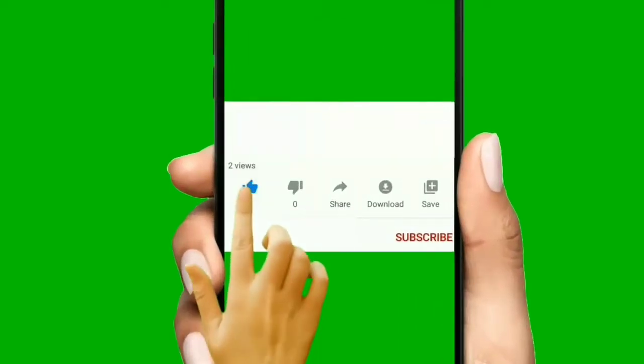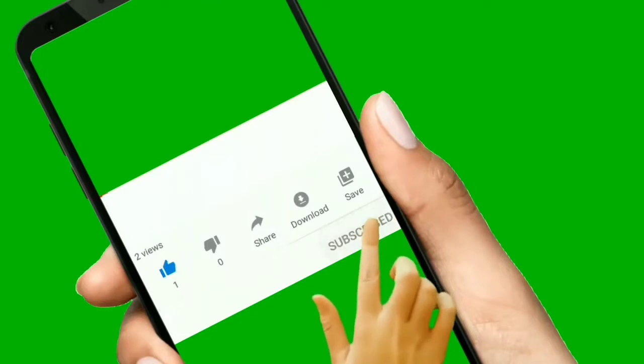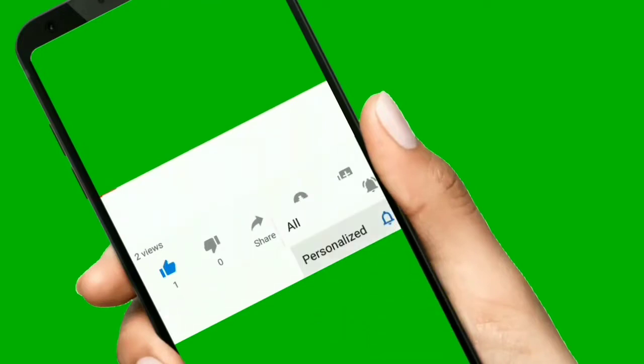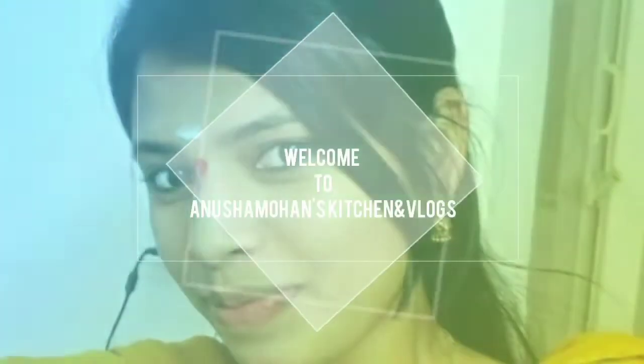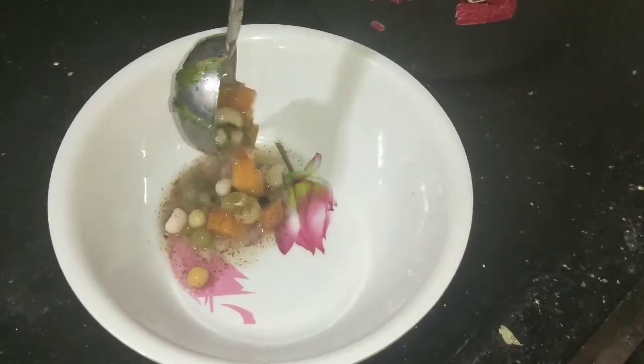If you like this video, please like and subscribe and click the bell icon. Hello! Hi! Welcome to Anusha Mohan's Kitchen and Vlog. Hello! How are you?